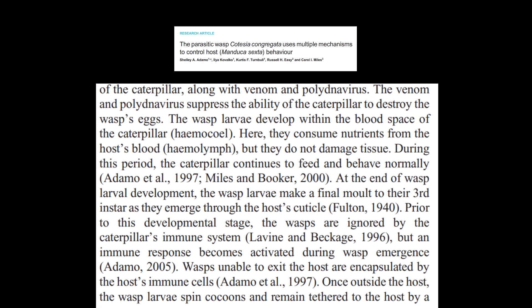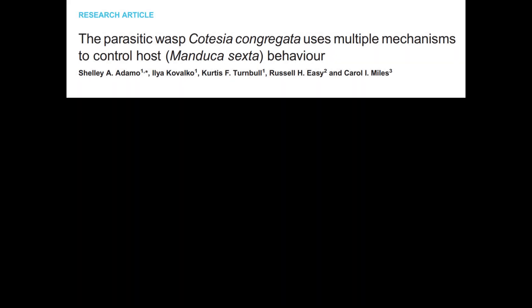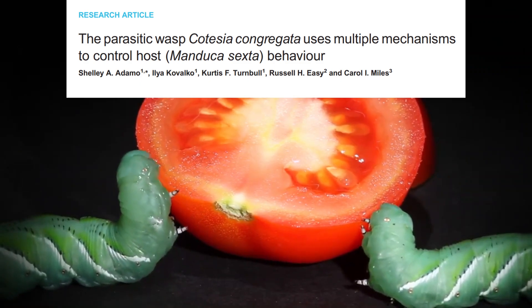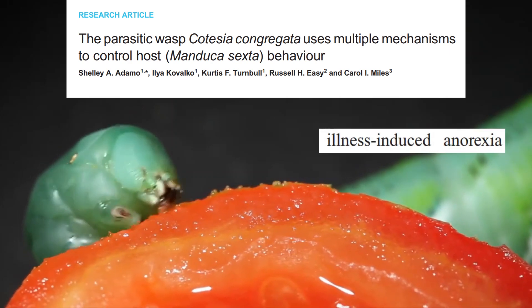You see, about 24 hours before they emerge from the caterpillar, they will effectively turn off the host's ability to feed. In this 2017 paper, the author suggests that the wasp will actually purposefully over-stimulate the immune response in the caterpillars during their emergence. This is believed to suppress the host's feeding behavior in a process known as illness-induced anorexia.